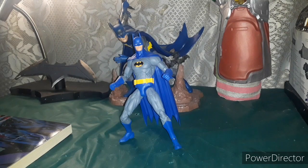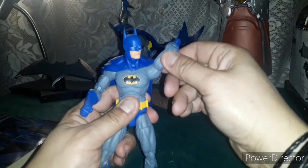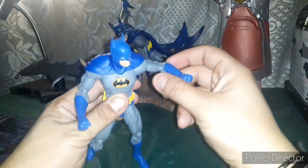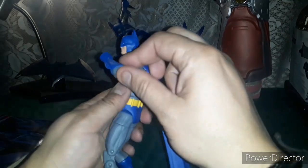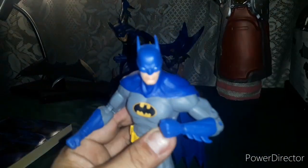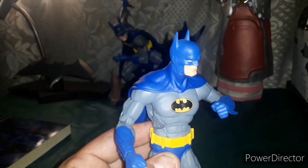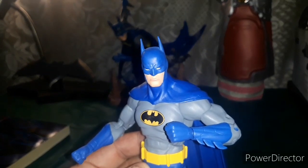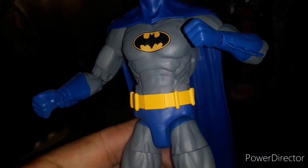And there you have him out of the box, folks — Batman! Let's check him out. His head turns, his arms can go up this high, twist at the wrist, elbows. Love the detail on it. When you think of Batman, this is what really comes to mind. I love the way this looks — very classic vintage look. Of course his utility belt.